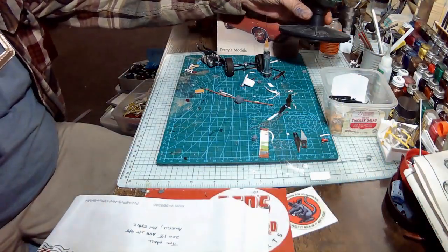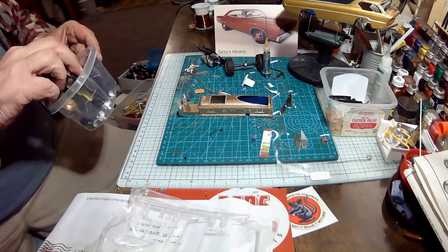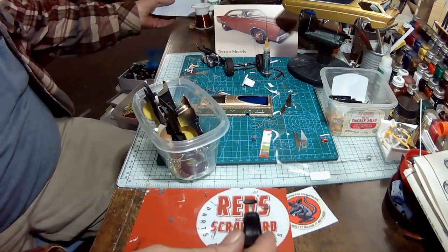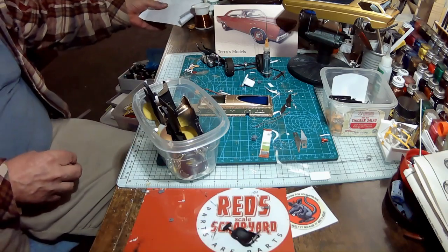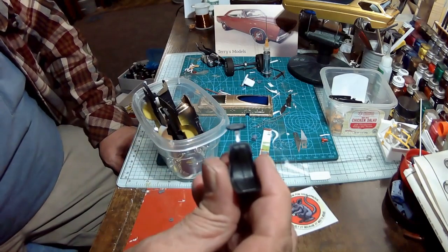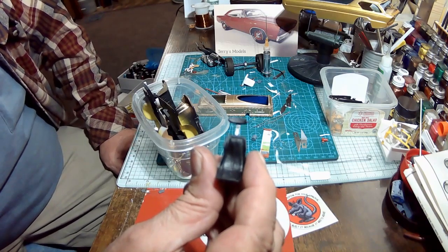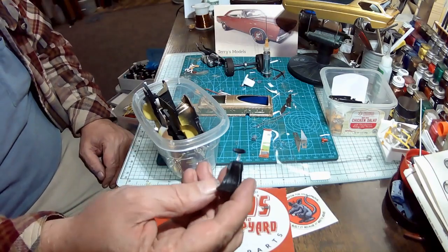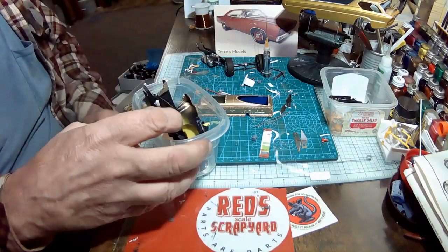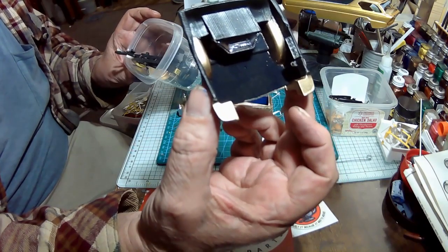I'm still monkeying around with the interior a little bit. Get the seats painted. It's got an insert in them, and I'm thinking I want to go with the insert like a gold colored — not gold like this gold, but gold like Captain Kirk's shirt on Star Trek first season. That kind of gold. I reapplied the embossing powder, so now it looks a lot better.